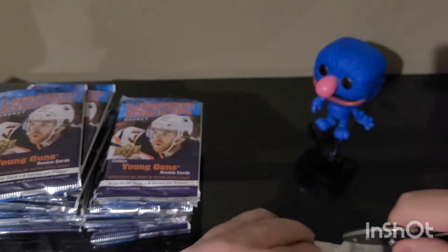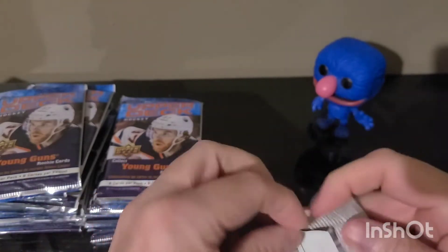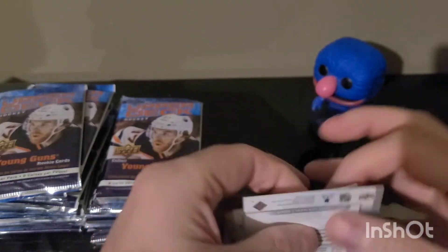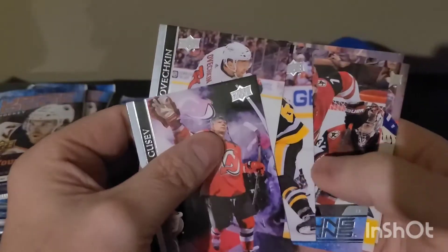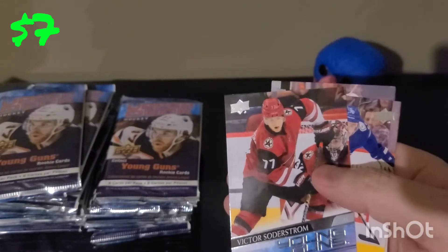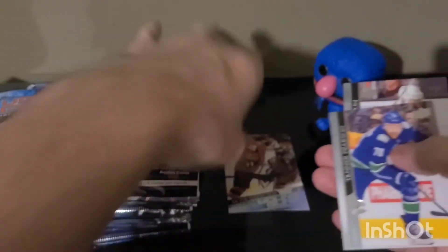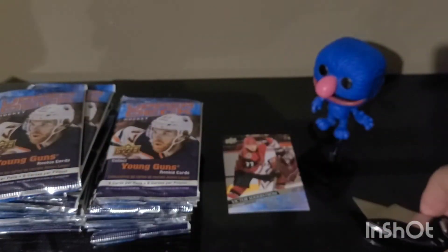Number two — I kind of like getting them out of the way, you know, you're gonna hit a few every box. So get them out of the way and save the excitement for the end — it's the best, usually I think. We got our first Young Gun and it's Victor Soderstrom.